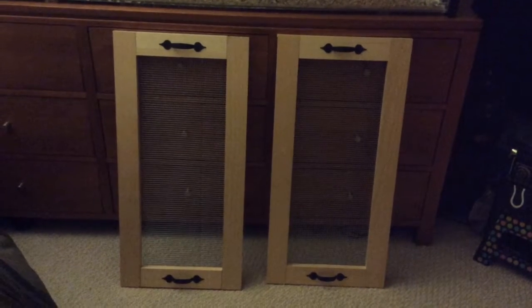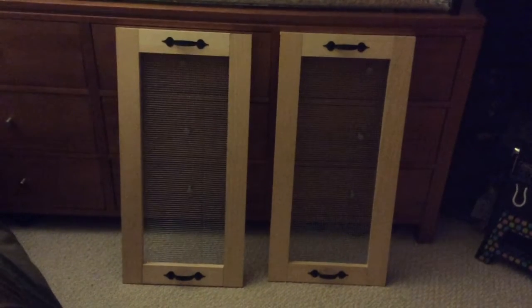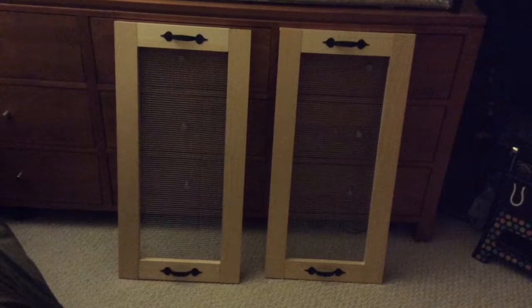First, I got three pine wood boards, one by three by six. I got them at Home Depot. Actually, I got everything at Home Depot.